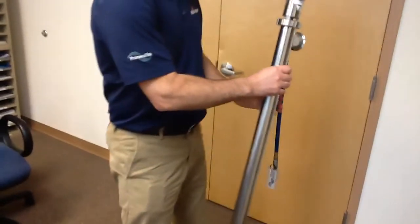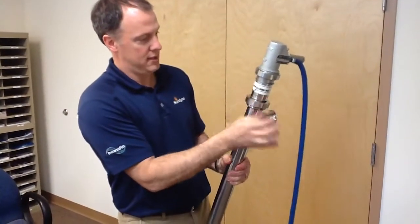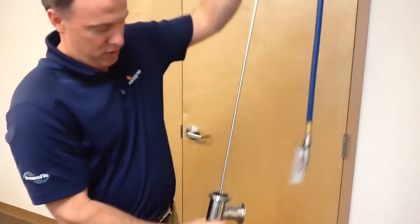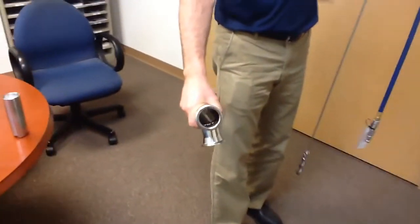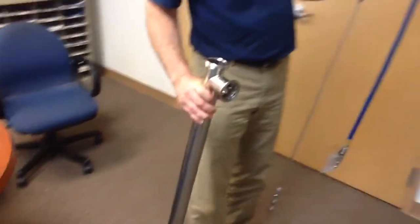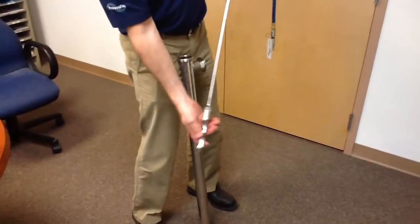Now to remove — you would just loosen up. Take this here and pull out the shaft. So here you have the tube. You can just clean the tube and do a nice visual inspection to make sure it's clean. And then here is the shaft and the rotor.